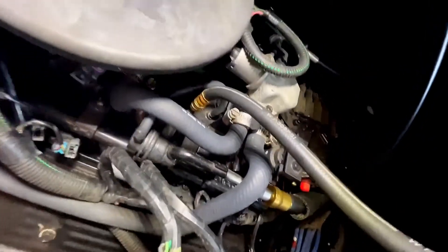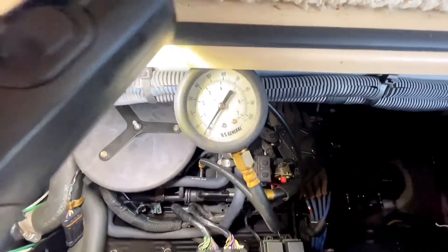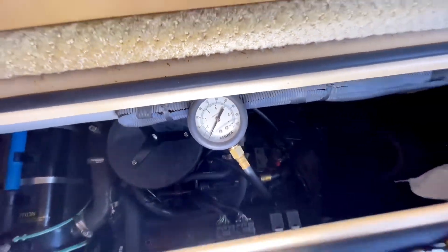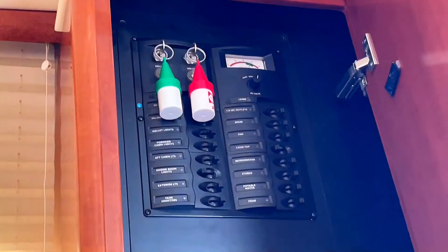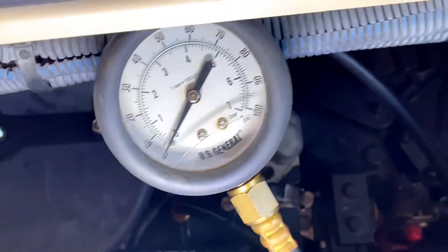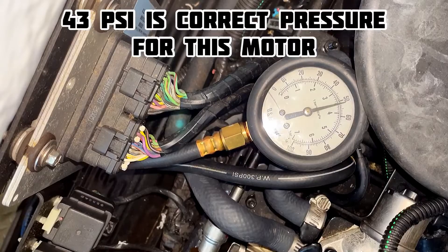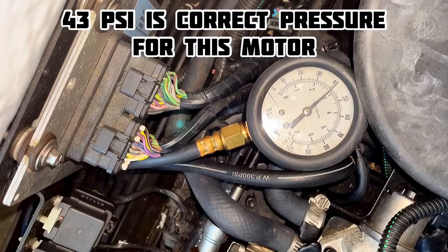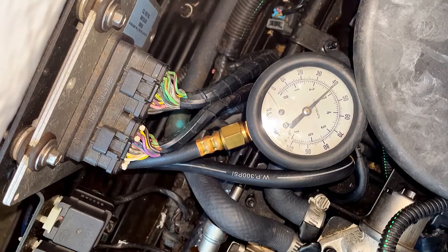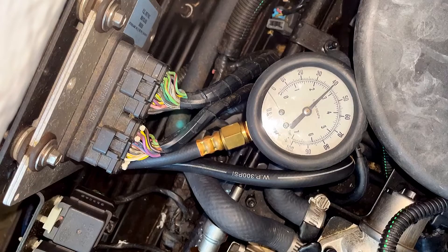We have the fuel pressure gauge connected to the fuel rail port, situated so we can read it easily. First, I'm going to turn on the ignition to the motors, which pressurizes the fuel rail — the pumps pump some fuel into the rail. It looks like the fuel pumped up to almost 50 psi, and now it's going down to 40 and slowly bleeding off.